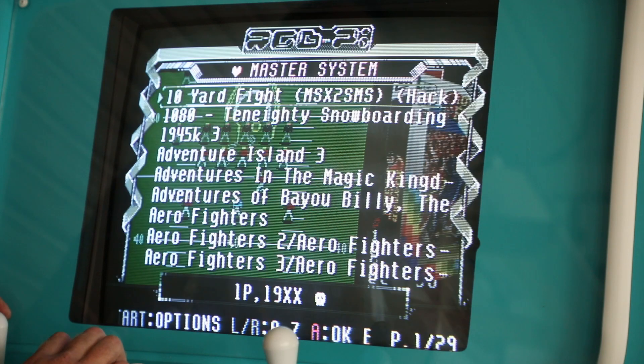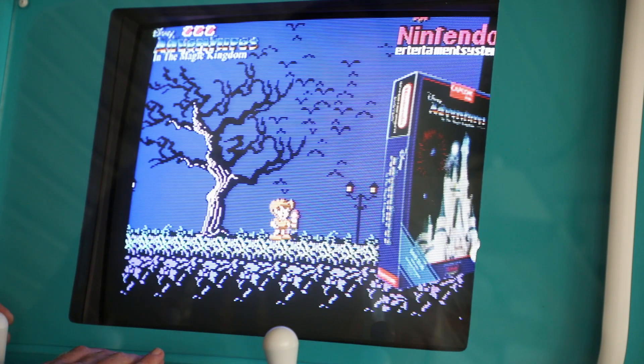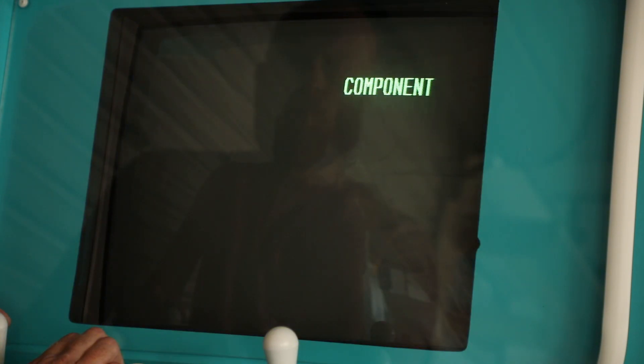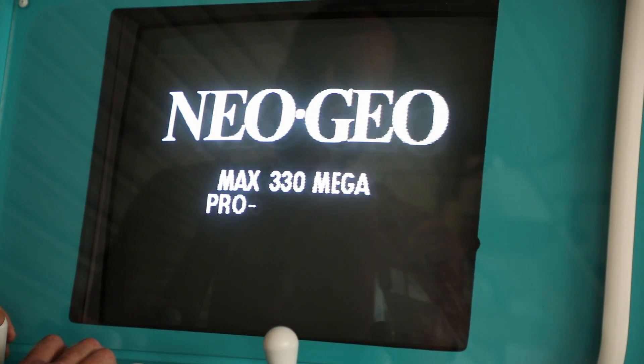We don't have SCART here in America — we have Component, Composite, S-Video, and BNC. But once you have the raw signal coming out from the Raspberry Pi via the GPIO to SCART cable, you can use converters to convert it to a number of signals. On my arcade cabinet, I'm going GPIO to SCART and then SCART to Component into my television.